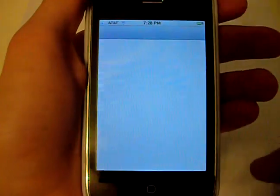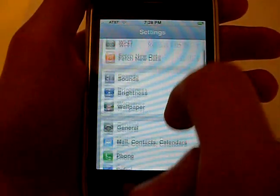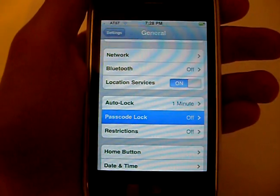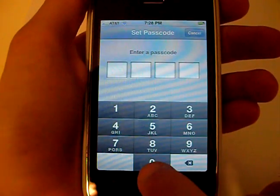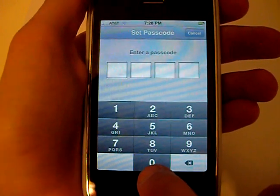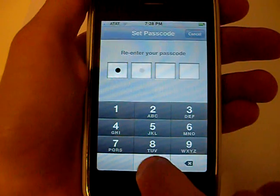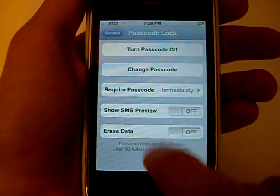First you're going to go into Settings, go to General, go to Passcode Lock, enter and say 0000, enter it again, and then you'll have a bunch of options here.